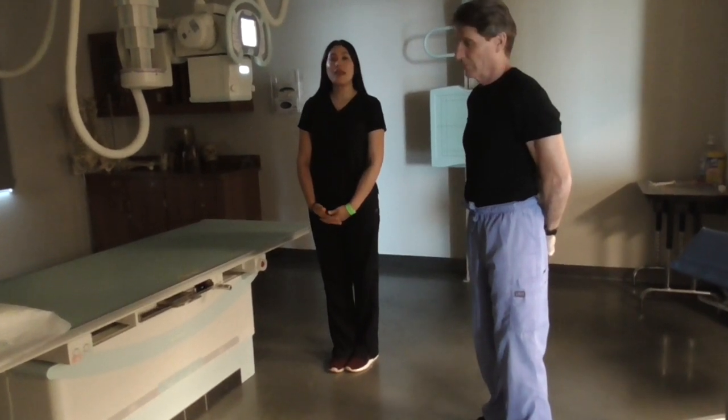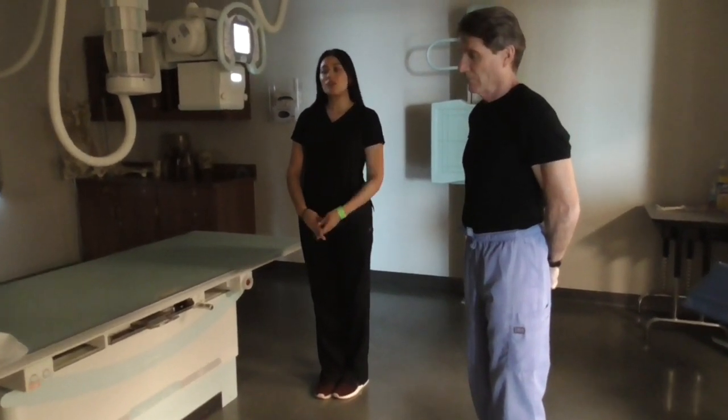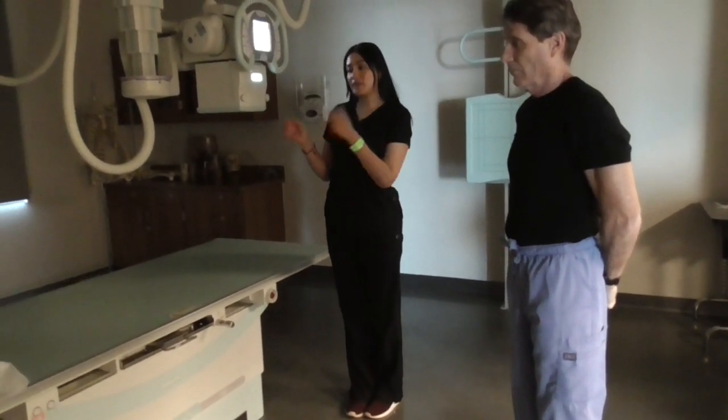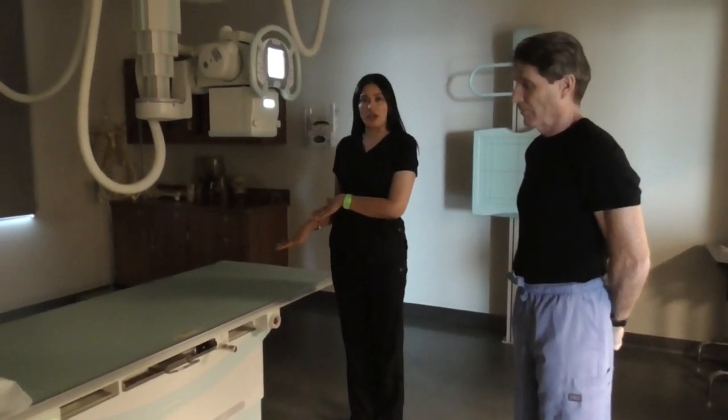We will now be demonstrating an AP chest. We can do it supine or we can do it at the wall bucky. I will be demonstrating the AP supine chest.